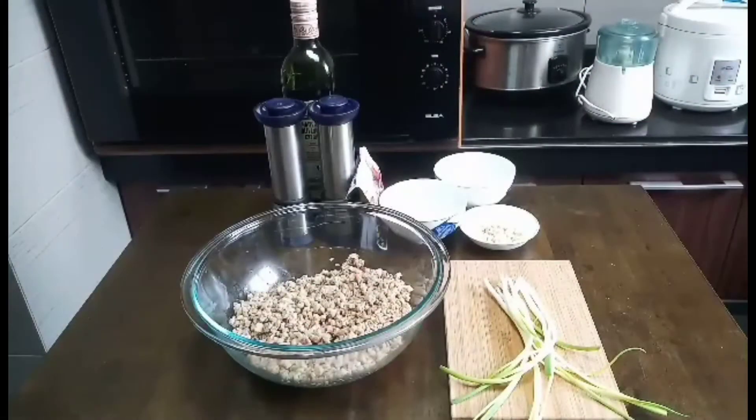Hi guys! Good morning! Welcome back to my channel. For today's video, I am going to make some minced meat salad. And here are my ingredients.